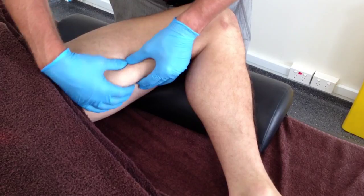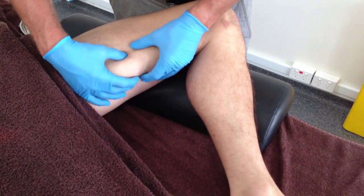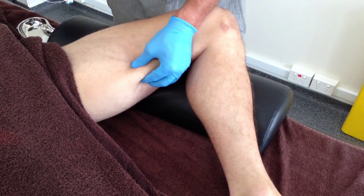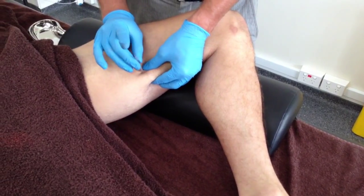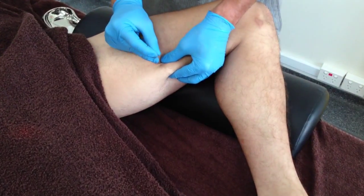With the pincer grip palpation, the semi-membranosis muscle belly can be drawn away from the underlying popliteal vessels as they travel through the adductor hiatus close to the femur. Needling using this technique in an anterior to posterior and slightly lateral direction will also help to avoid the sciatic neural structures.